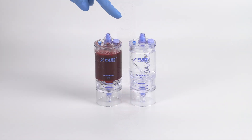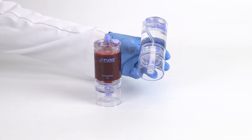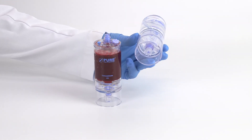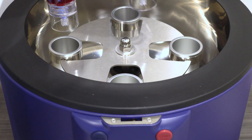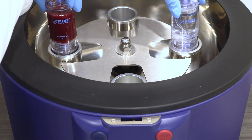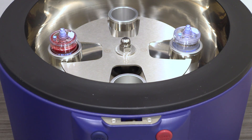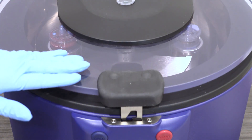When completed, close the vent. Use the counterbalance device to counterbalance with equal volume. Be sure to always place the clear non-vented cap to the bottom port of the counterbalance device as well. Place both devices in the centrifuge rotor at opposite ends. Follow the protocol settings provided in the IFU insert, close the centrifuge lid, and press start.